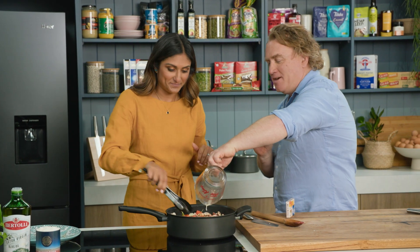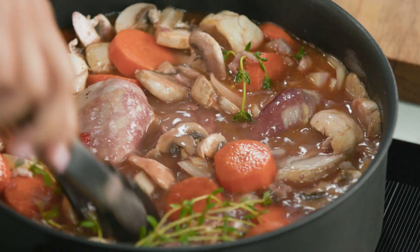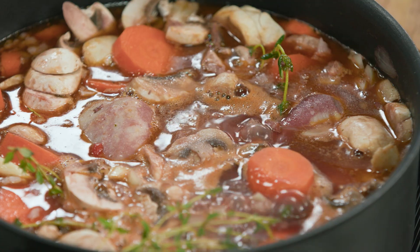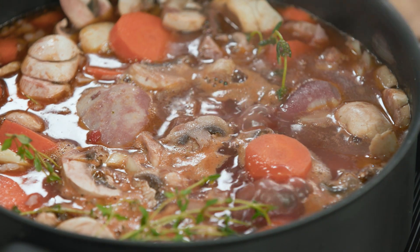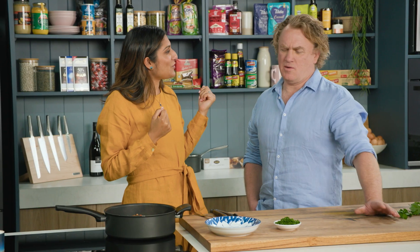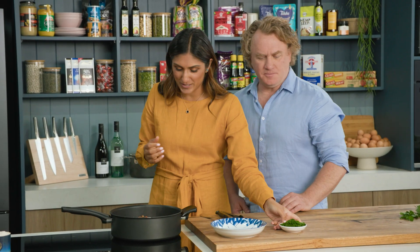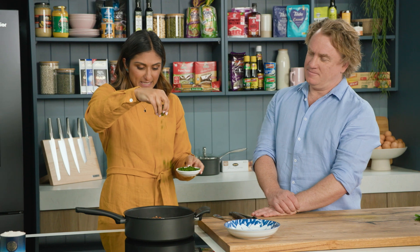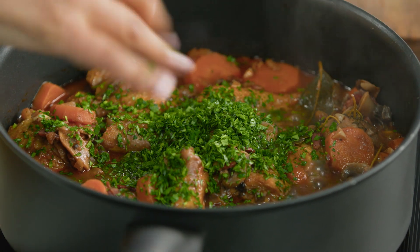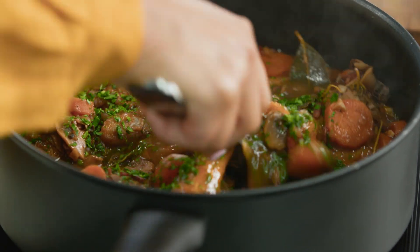I'm going to leave this alone for about 30 to 40 minutes, allow all those flavours to combine and the chicken to soften. Can you smell that, Richo? It smells fantastic — the bay leaf and the onion and the garlic. We're going to toss some parsley through it, and the red wine, because that's what it's all about. It's cooking with wine — I have met the brief.